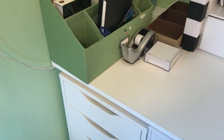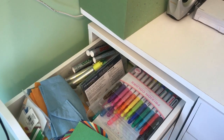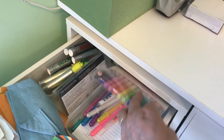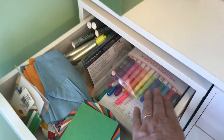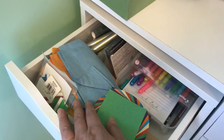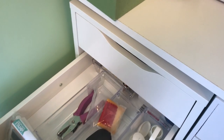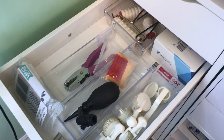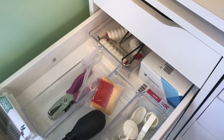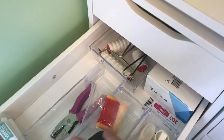Inside the IKEA Alex drawer, the first one has all different kinds of pens, some notebooks, markers, and cleaning supplies. The next drawer is just a bunch of tools divided into little containers, plus roller stamps and my business cards.